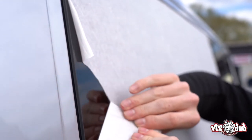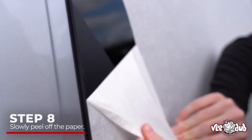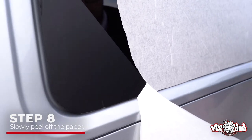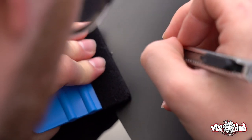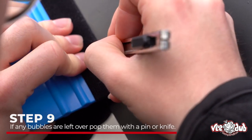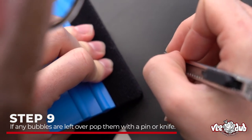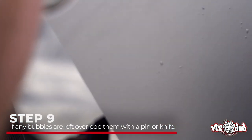Now you can peel the top transfer layer and it should have left your decal behind. Be very careful you don't take the decal with you — nice and slowly. You will be left with bubbles at the end, but the simple thing to do is just take a pin or the knife from the kit, poke a very small hole, and then run the squeegee up and down around that hole — the bubble will disappear.